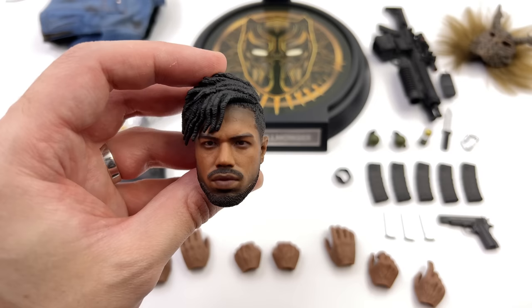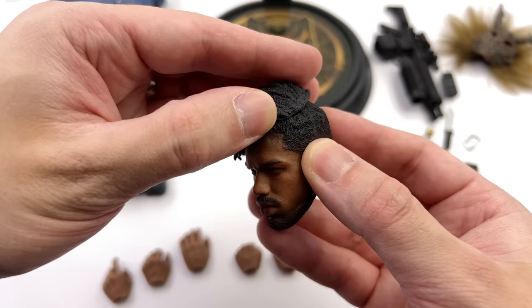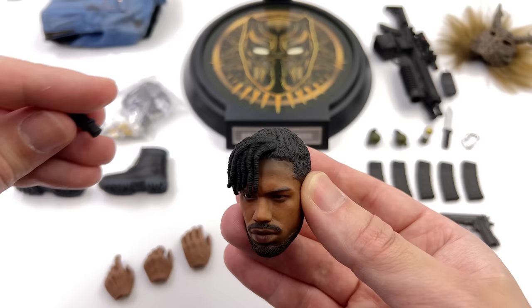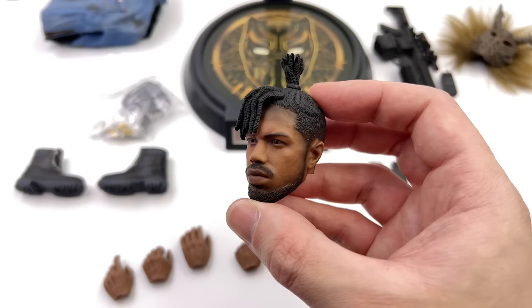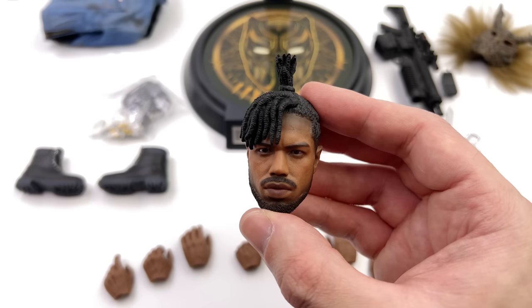This head sculpt isn't just good because it looks good — it also has a party piece. If you remove the top hairpiece, you can bring in additional attachments: his fringe and the hair tied up on top. Peg it in place and you have a completely different looking sculpt. This is something I never thought I'd see in 1/6 scale, but it's very impressive.